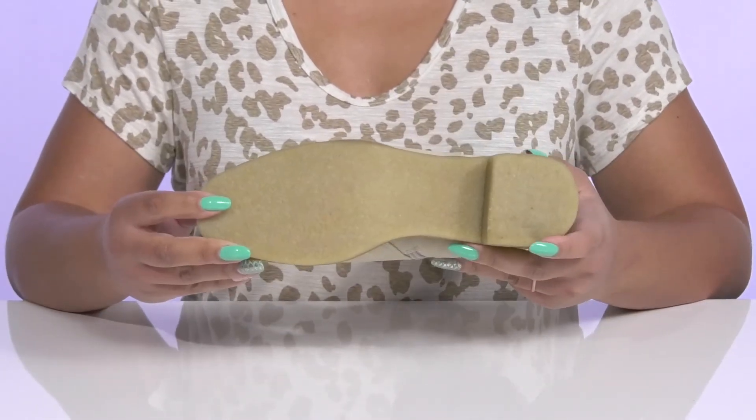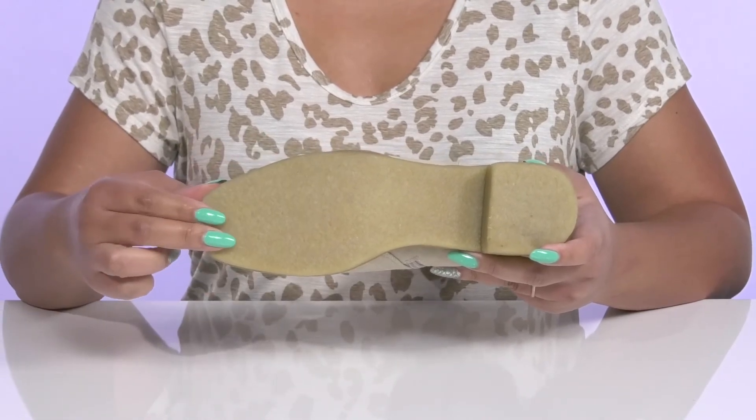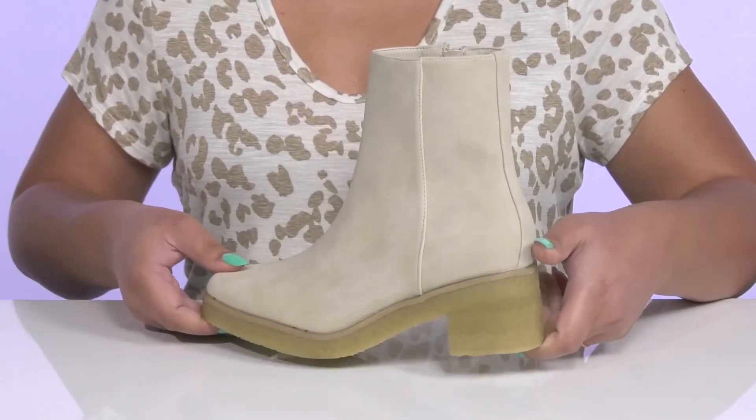It's all on top of a durable man-made outsole that has a crepe-like texture for traction and grip. Wear these with a cute pencil skirt.